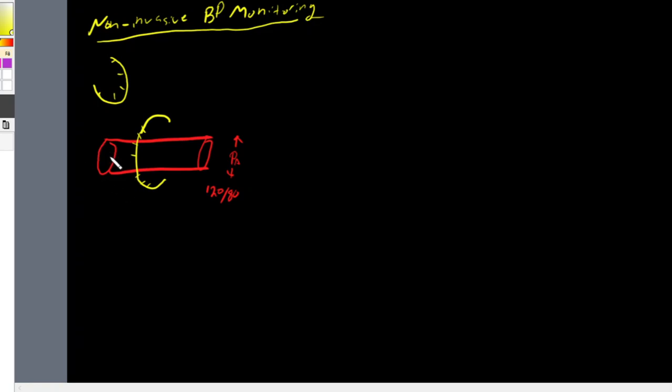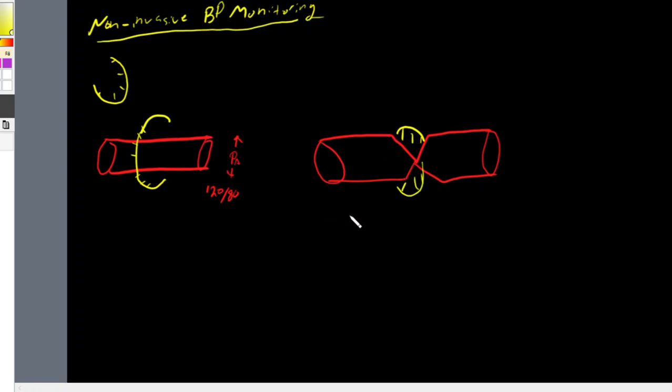If we occlude the artery by inflating the cuff past the native arterial blood pressure, the pressure of the cuff will exceed the pressure of the artery. As you can see in the illustration, our artery is now occluded and the cuff is tight around it to the point where we are fully occluding blood flow.